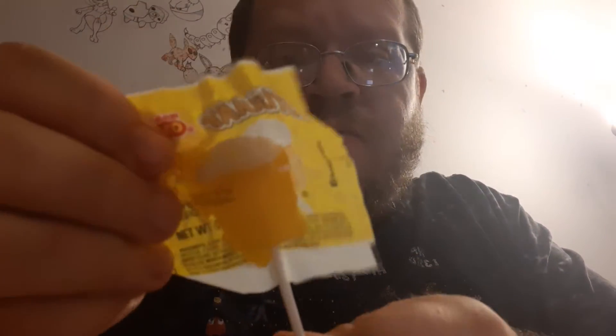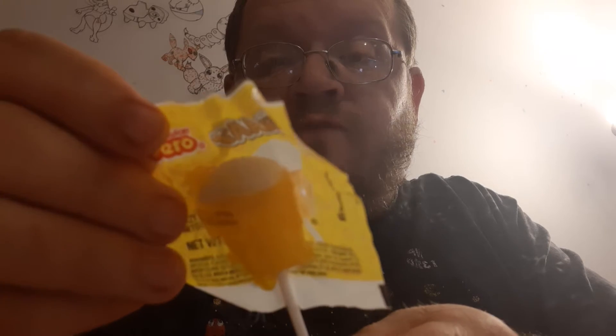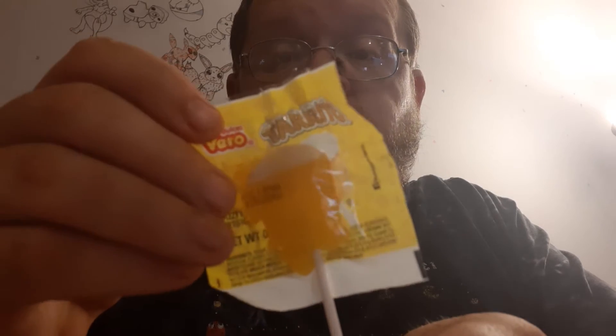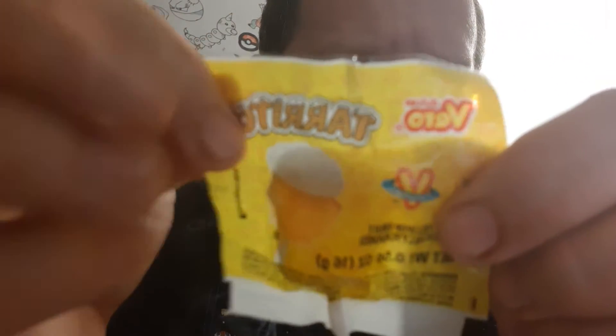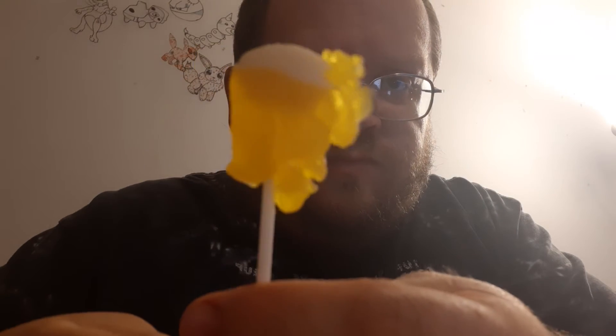I'm gonna try this Mexican lollipop from my mixer crate. It's a fizzy lollipop with fruit artificial flavor — there's the name of it right there at the top. Let's pull it out. Here's what it looks like. Pretty sure they're not supposed to be broke up like that, but whatever.